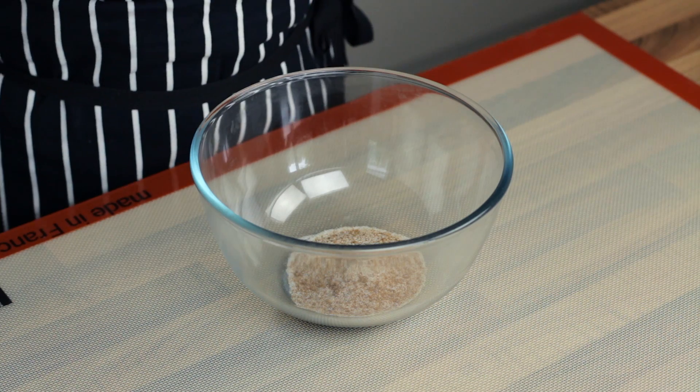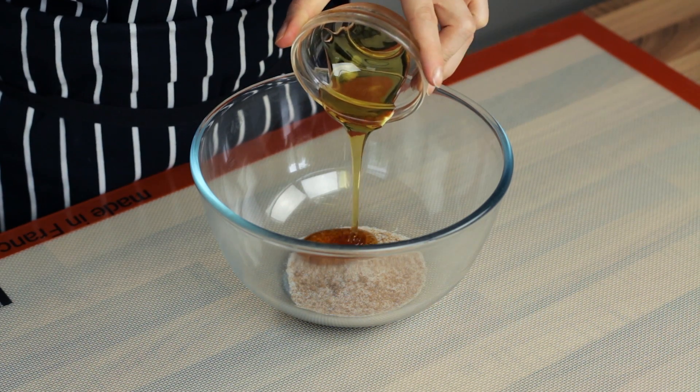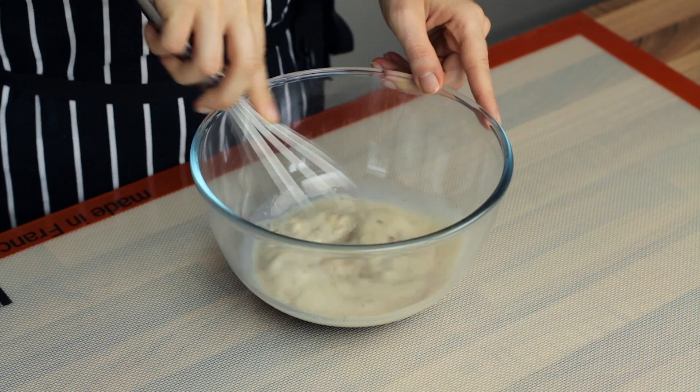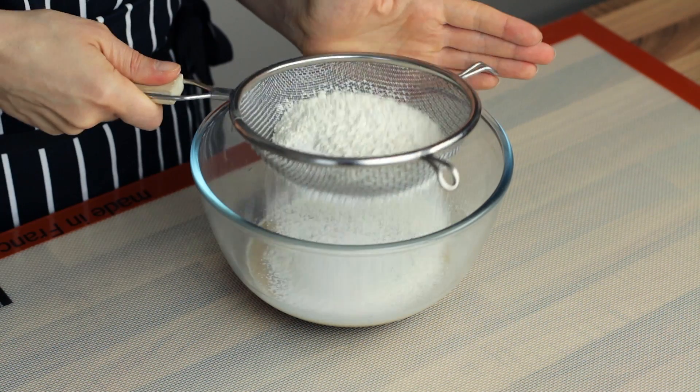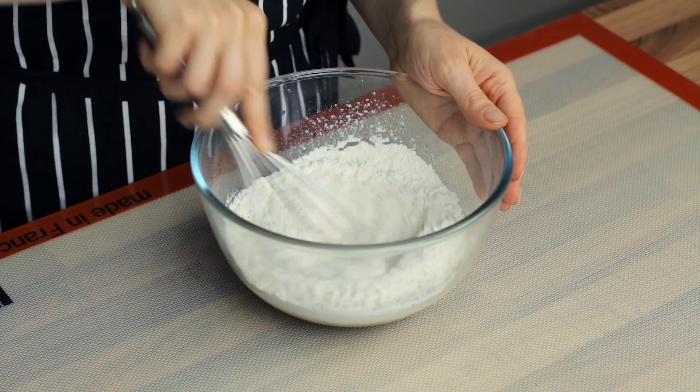Now take a large bowl and add in the sugar, the agave nectar or any other similar vegan liquid sweetener and the non-dairy milk. Stir well to combine before sifting in all the powdered ingredients and stirring again to complete the batter.